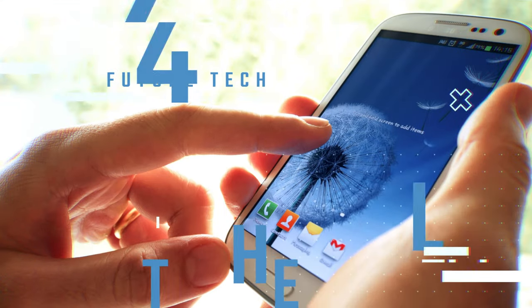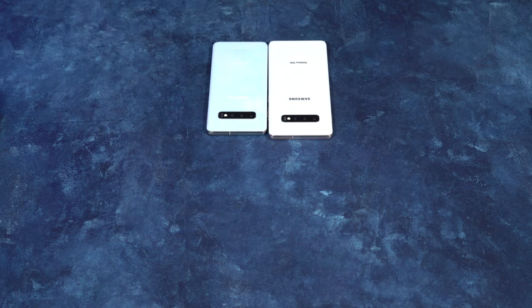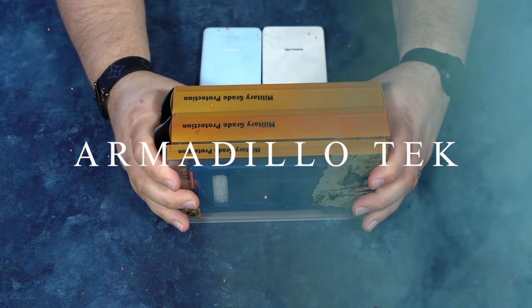Hey guys, Aaron here for The Love of Tech and today we are looking at something new, something different, something I haven't shown you before. We are looking at some new cases that were sent to me from Armadillo Tech.